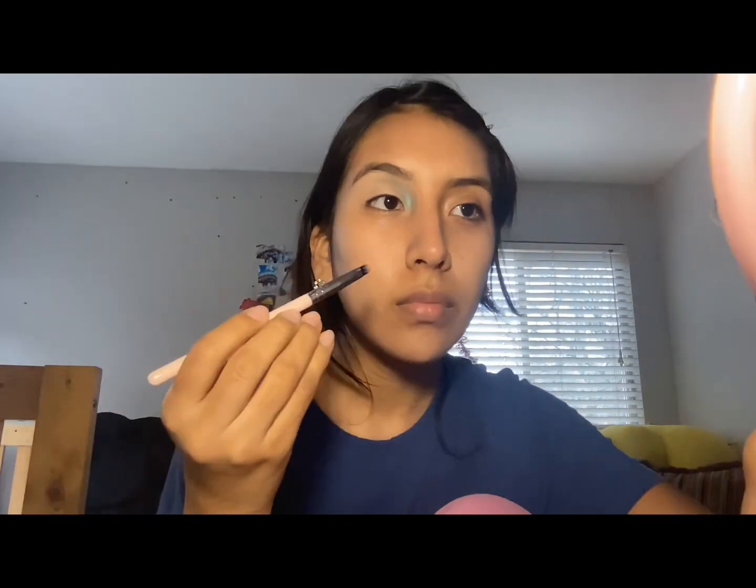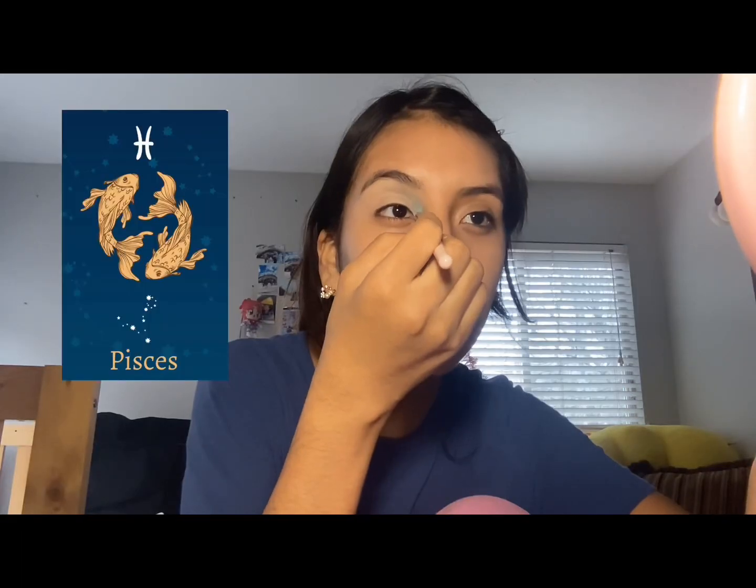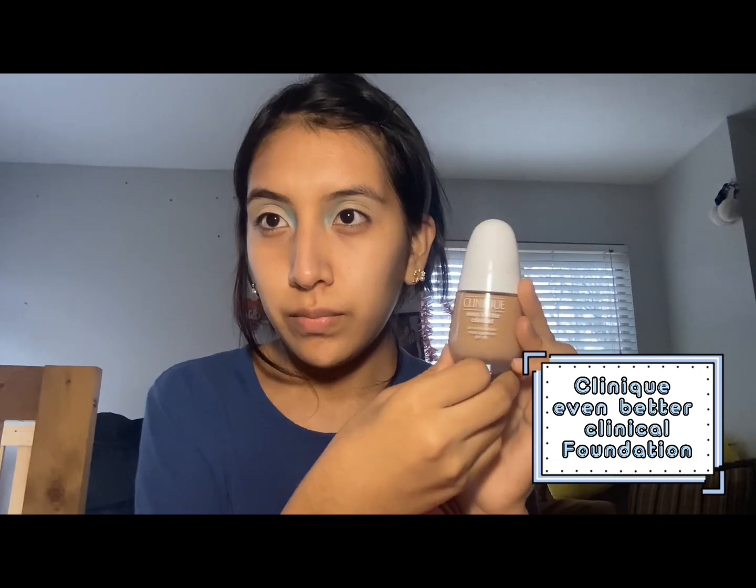I want the cut crease to extend all the way, so I ended the color just before the middle of my eyebrow. I wanted to achieve that Pisces-inspired look. With a darker blue, I'm going to emphasize the shape I made, placing it on the outside to create a little shadow. Whatever I did on one eye, I'm going to repeat on the other.